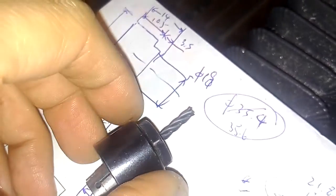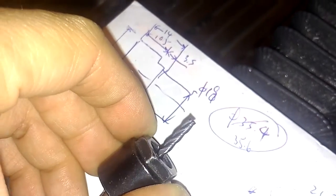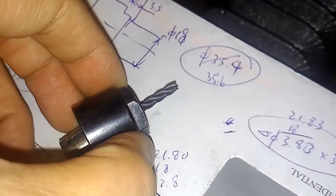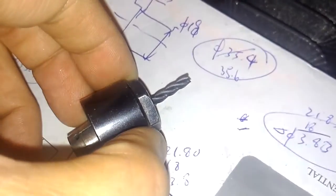This is a 1.8mm engraving cutter. And this is a 2.9mm engraving cutter.